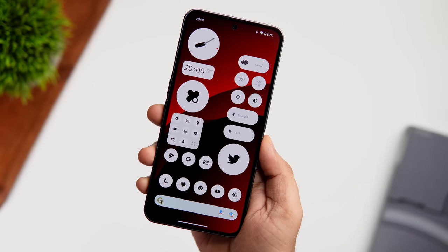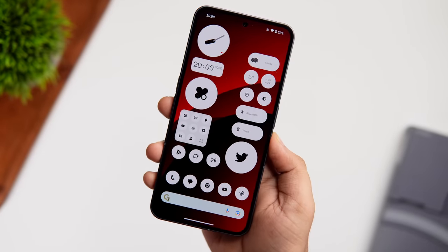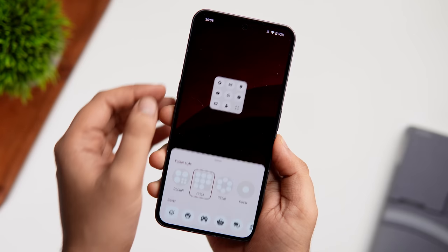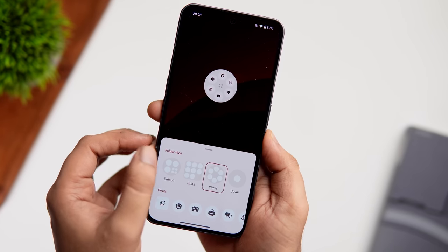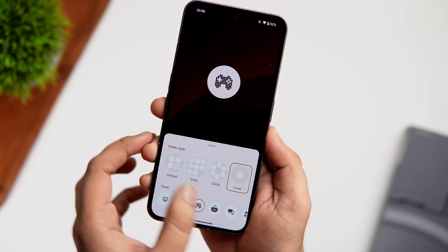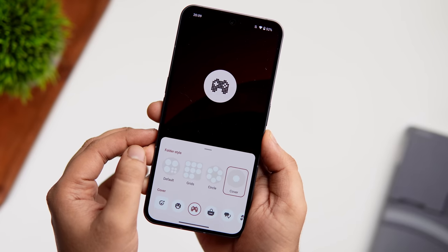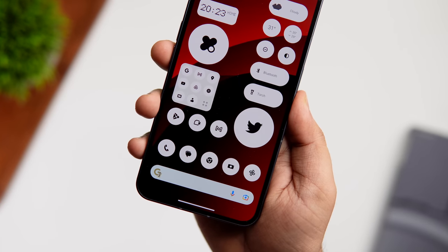Coming back to the home screen, you can now customize your app folders. Previously you could only enlarge them, but now you get a bunch of customizations. Just press and hold and tap on Customization. You can change the shape of your folders — grid style, more rounded — but the standout option is the cover style, which lets you choose cool icons as a folder cover. For example, a joystick icon for a games folder.